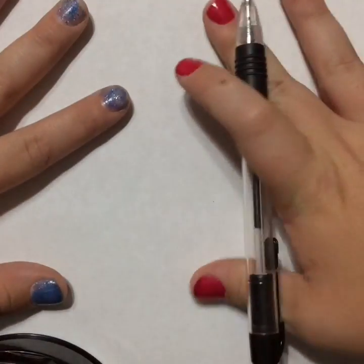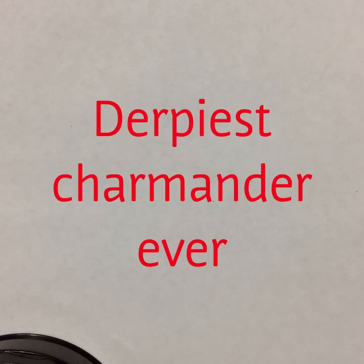Hey guys, what is up? Today we're going to be drawing a Derpy Charmander. Let's get started. We're going to have our paper horizontally.